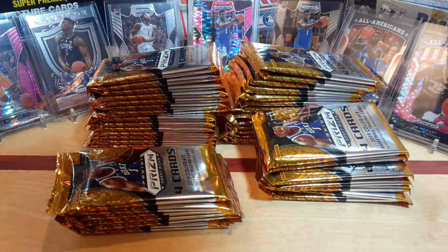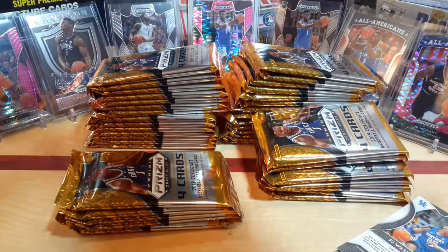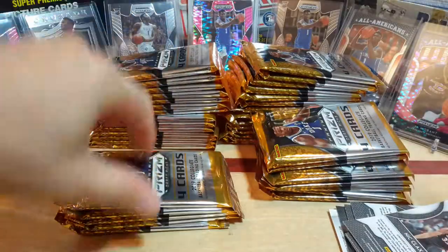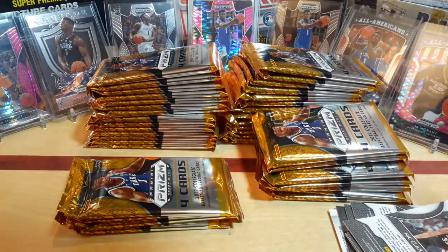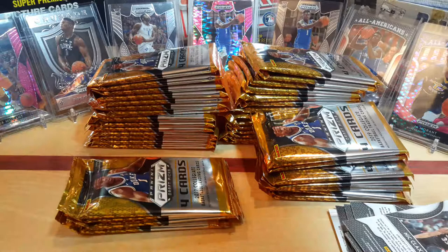The packs are becoming quite stubborn now — after all those packs opened, now they don't want to open worth a crap. NBA Hoops came out; I've seen some of those boxes being broken and although the cards aren't that flashy, they do have some pretty neat little parallels in them. But nothing beats a good Prism.